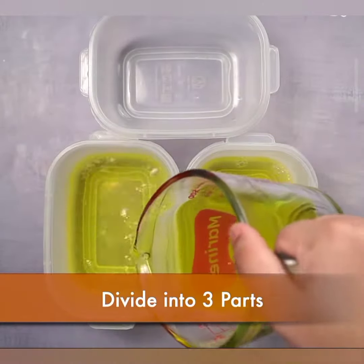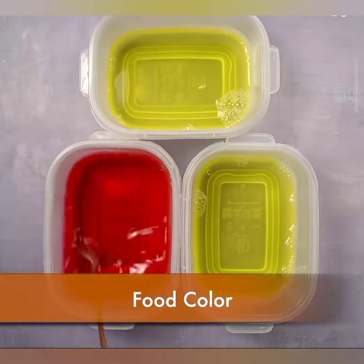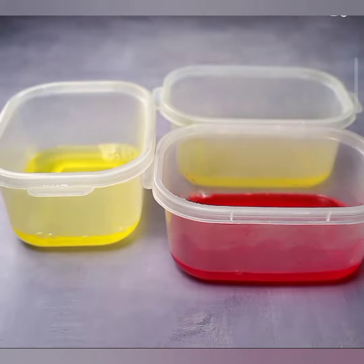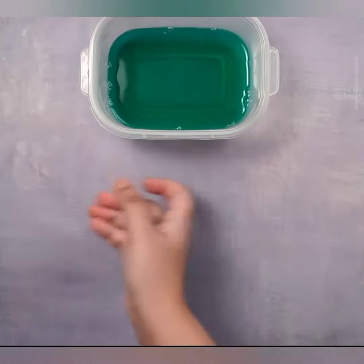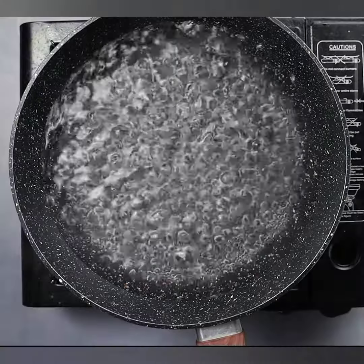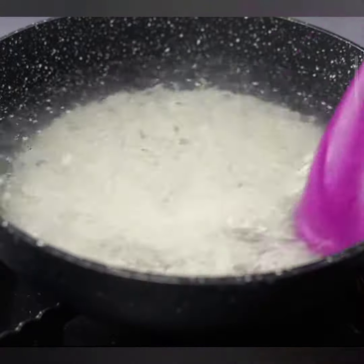Before we get into the recipe, let's talk about what tapioca faluda is. It's a popular dessert that originates from the Indian subcontinent and combines various textures and flavors. Think of it as a symphony of tastes, with layers of tapioca pearls, faluda sev, ice cream, and a medley of colorful toppings.